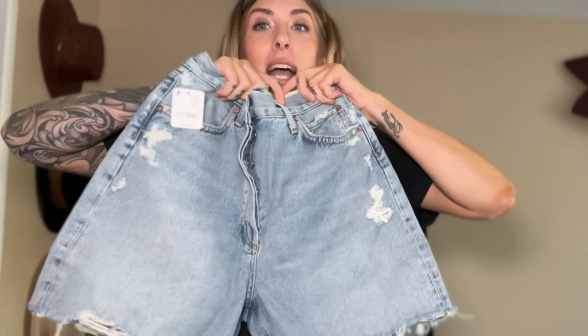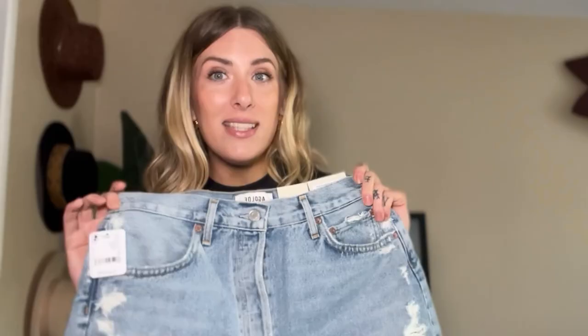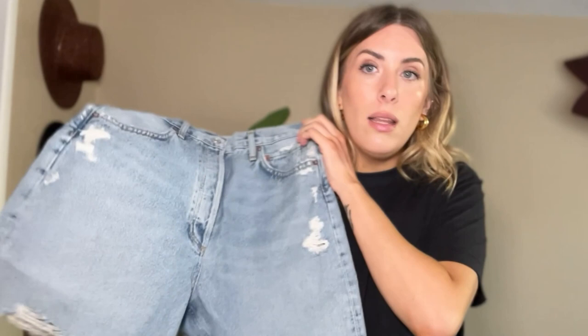Unlike bermuda shorts that are loose all over, these have an extremely snatched waist — very vintage in that way. They're tight in the waist and then get very loose over the leg, coming down longer than the Parker Longs. I'm making an exception here because there's a lot of distressing, but I don't even care — I love them so much. Because it's a style unlike any other, I don't feel childish with the distressing. I love this brand and I love these shorts so much.